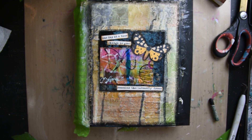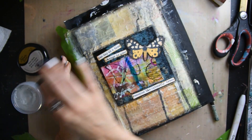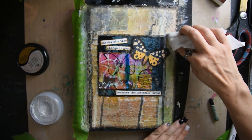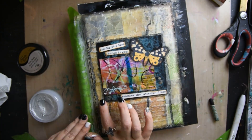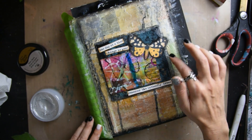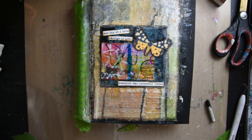Then I got some silver — it's like a silver rub, metallic — and I am rubbing it over the clouds, making all of that pop out in the back from that embossed paper that I glued on in the beginning.